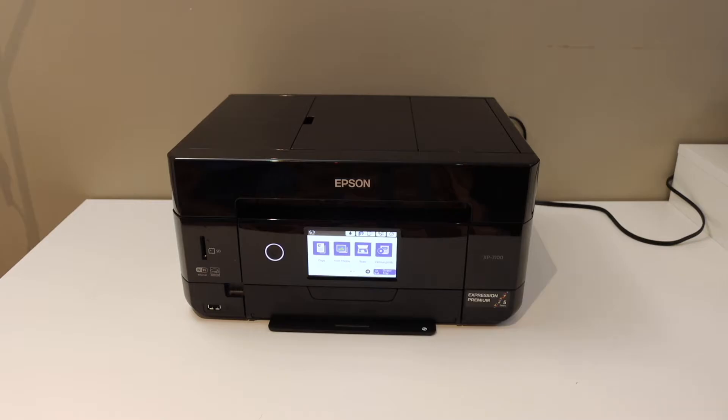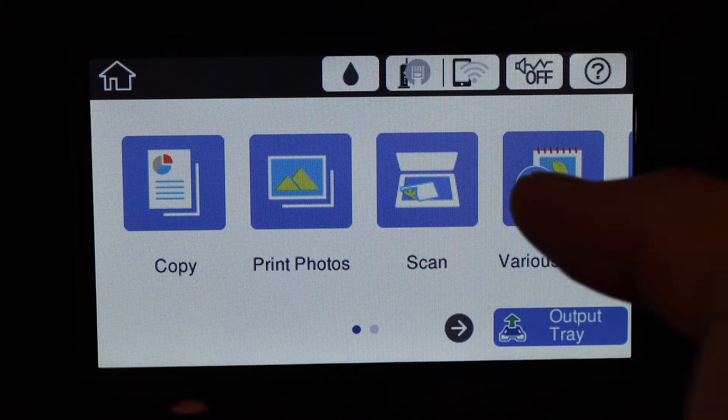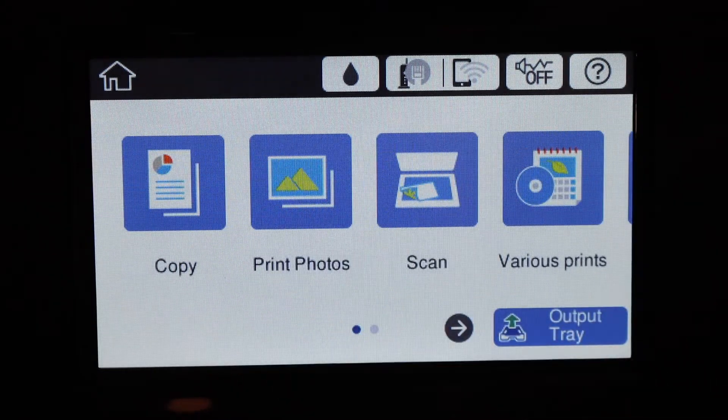In this video I am going to show you how to do the Wi-Fi setup of your Epson XP-7100 printer. First, go to the display panel, scroll ahead, and go to the Settings.